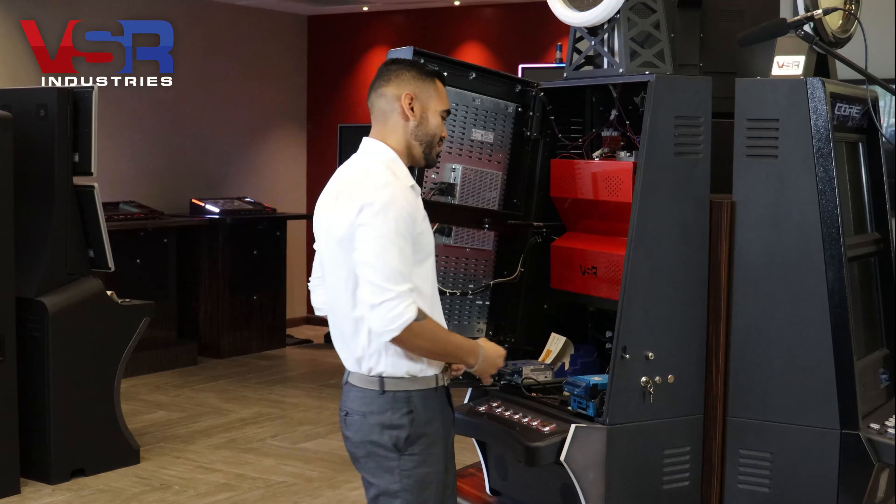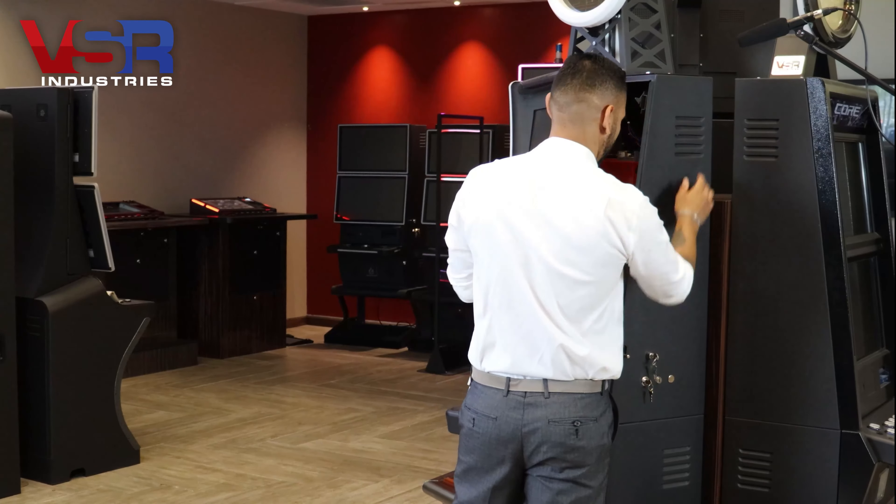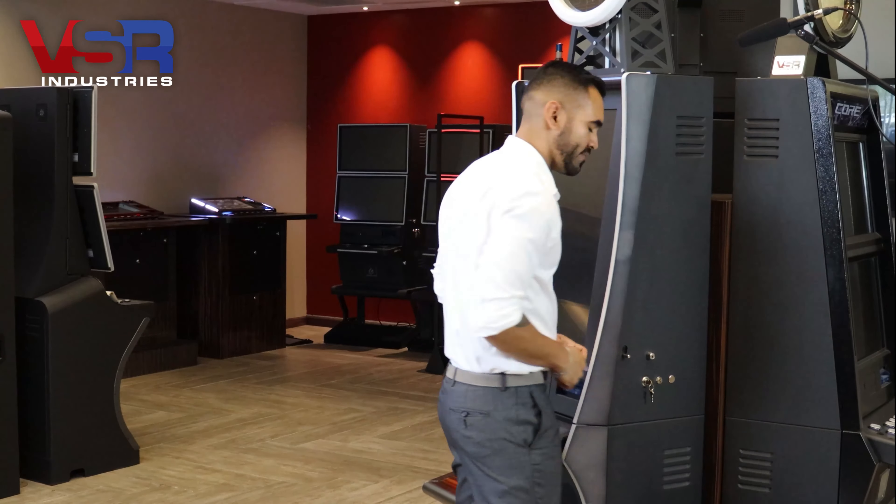Finally, using your operator key, simply lock up your machine, completing the process. I hope that you have found this video very helpful. Thank you for watching and I will see you next time.